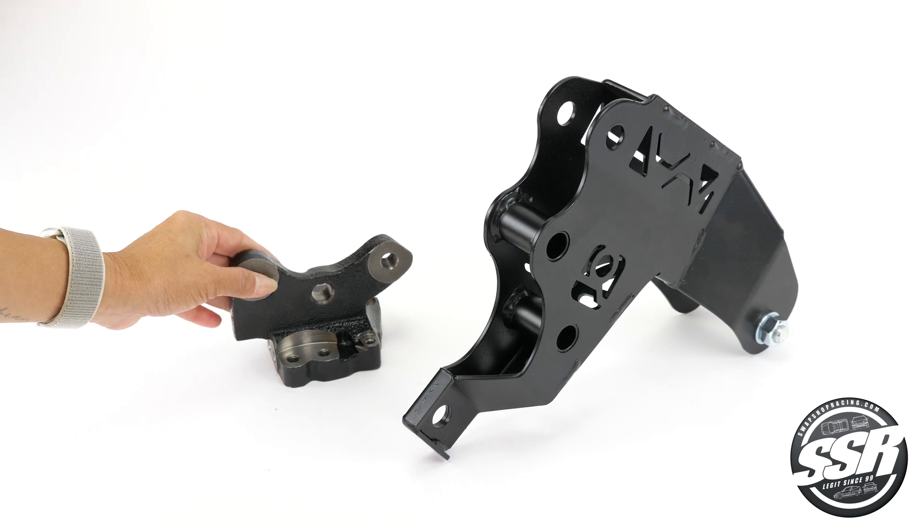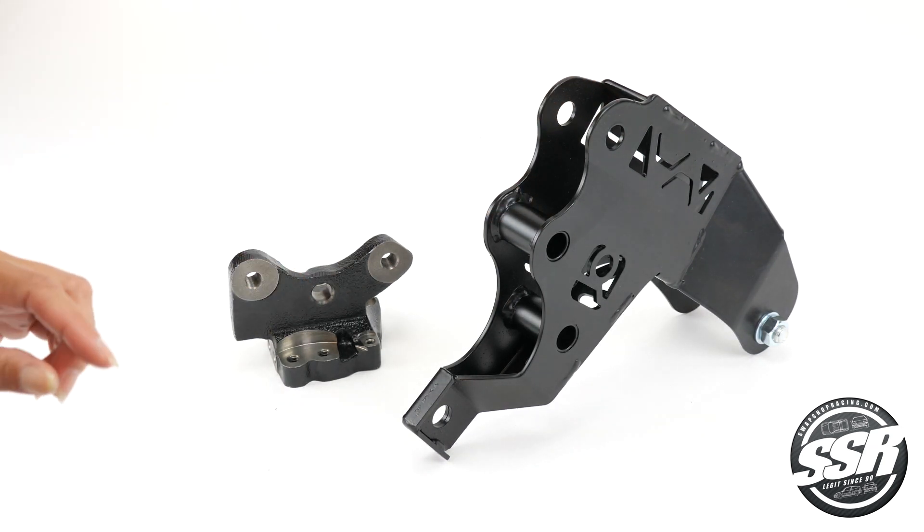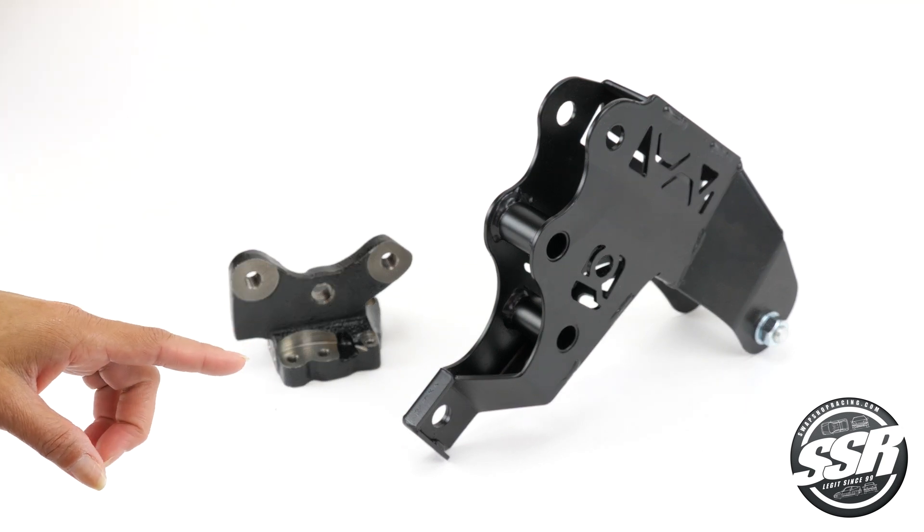The rear T bracket mounts to the back of the transmission, between the engine and the transmission, and goes back to the rear motor mount on your subframe.